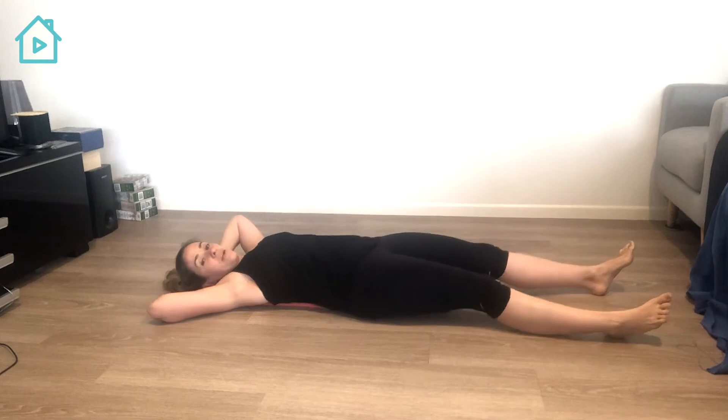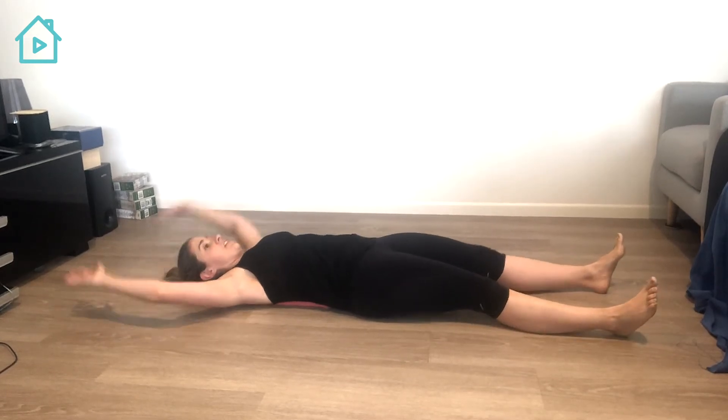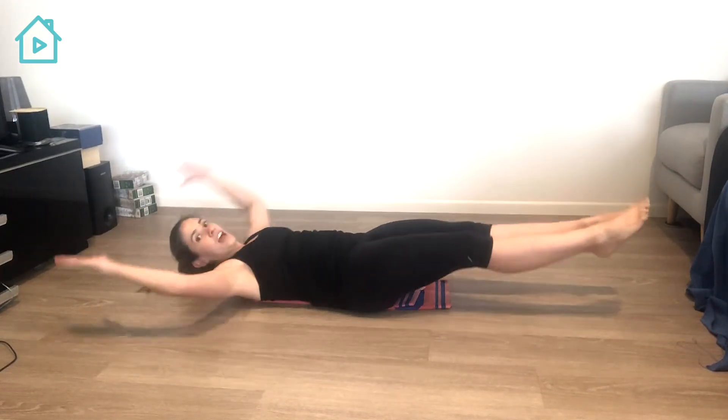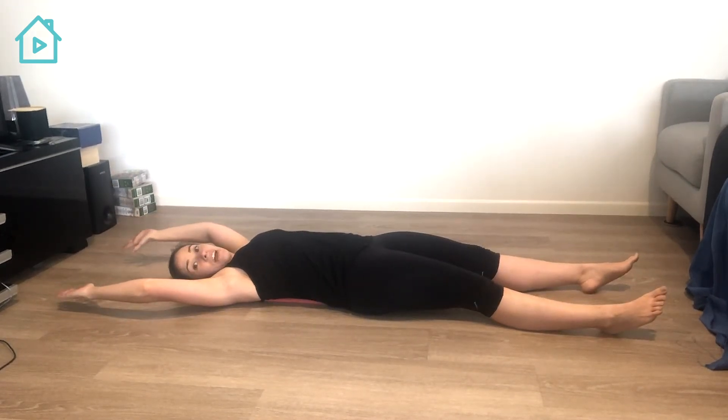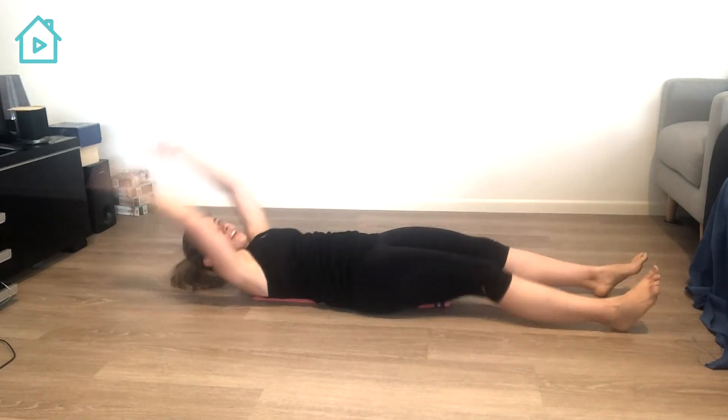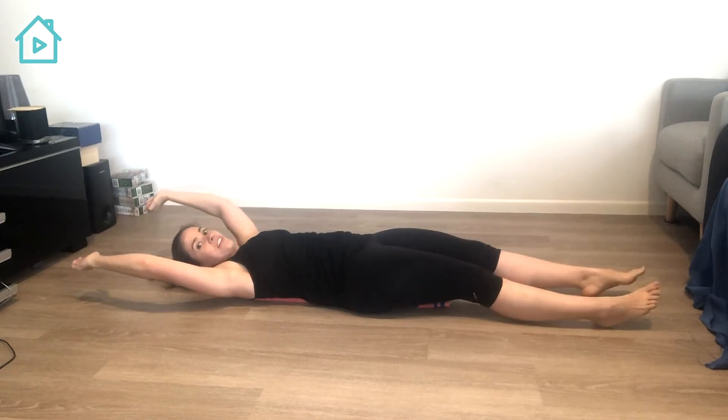From there you can do something that we call a double crunch. So you bring your knees and your upper body up together all at once. And from there you can do what we call a v-sit. So straight legs, straight arms coming up all at once.